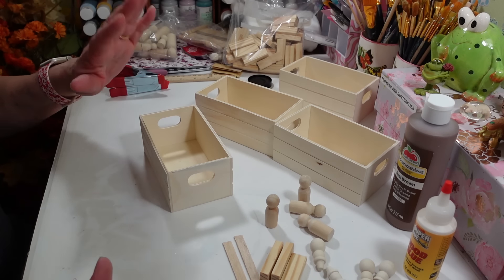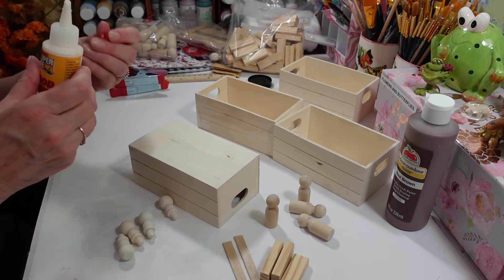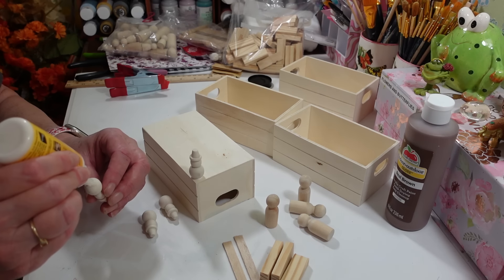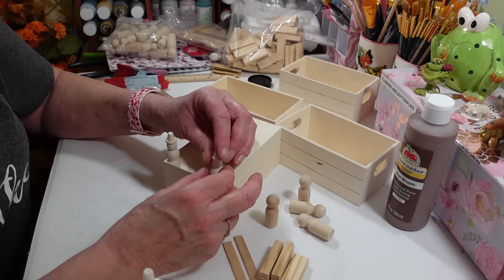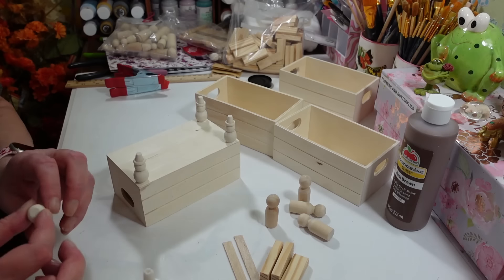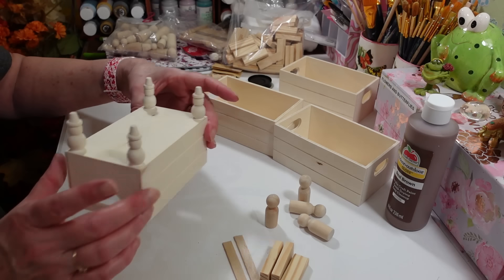I really like that real brown color — it comes out really nice. For the single crate, we're going to use the little snowmen legs. I'm using super glue wood glue from Dollar Tree's hardware section — I wish they'd put it up in the craft square section because I use it all the time. We're putting one snowman on each corner; flip them over and they don't look like snowmen at all.